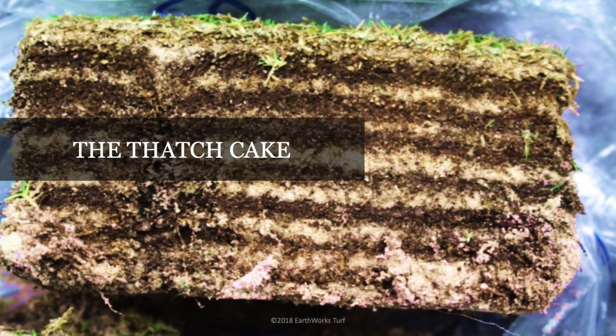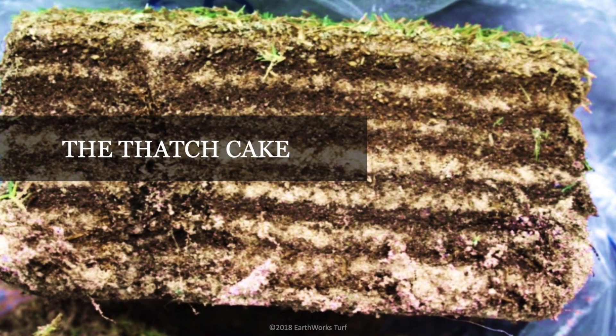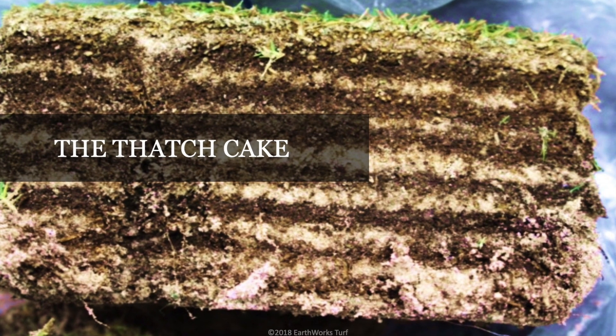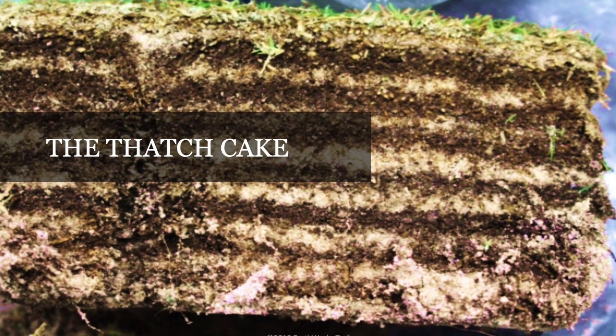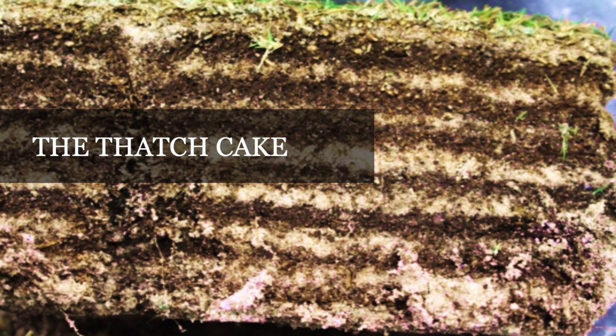So how do we get rid of thatch? We get microbes to really work for us. Take a look at this picture — this is what I call the thatch cake. Here's a perfect example of a superintendent that used a lot of urea and then top dressed, doing that year after year. You can see a layer of thatch and a layer of sand.